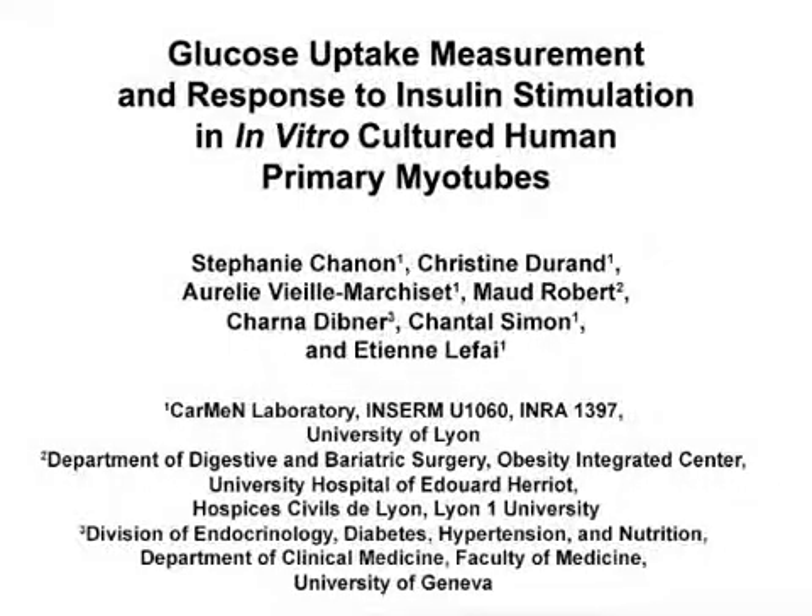The overall goal of this procedure is to measure the insulin-stimulated glucose uptake in human primary muscle cells. This method can help answer key questions in the muscle metabolism field, such as muscle cell insulin sensitivity. The main advantage of this technique is that it quantifies the effective muscle cell biological effect in response to hormonal stimulation.